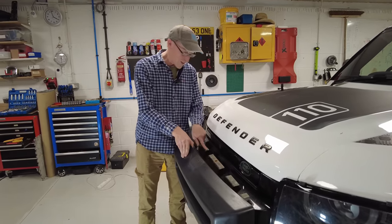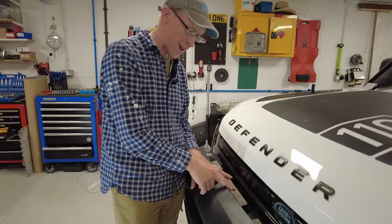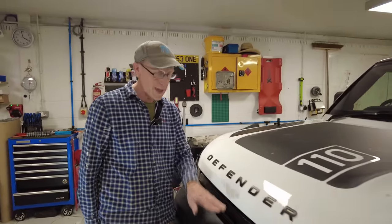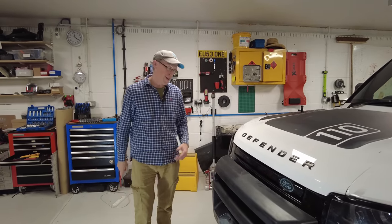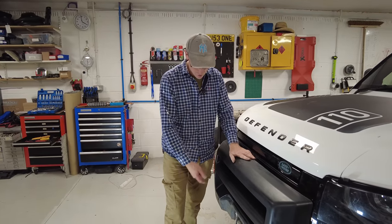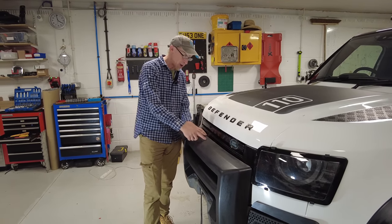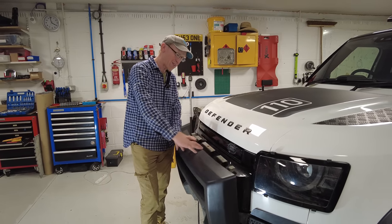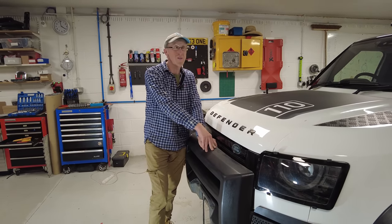From the factory it's only held on with velcro. What I did first was put a rivnut in and a little plastic nut that goes in there, and that stopped it wobbling about. But then when we went off-roading, David said you really want the winch hook accessible, so we have a winch mount that uses that same fixing idea — it stops the panel flopping about and gives you somewhere to mount your hook.